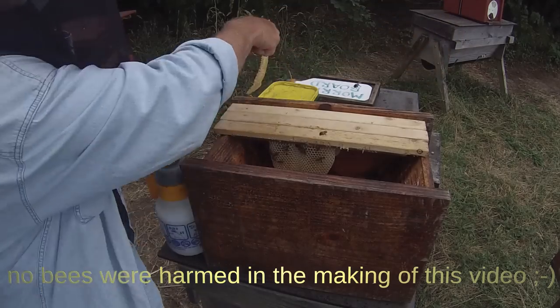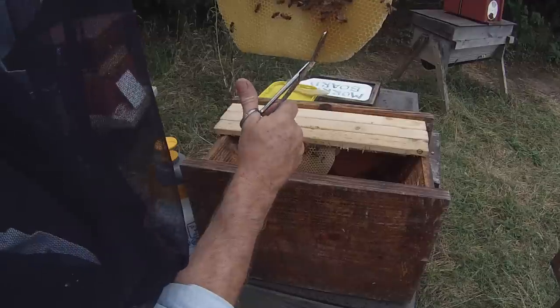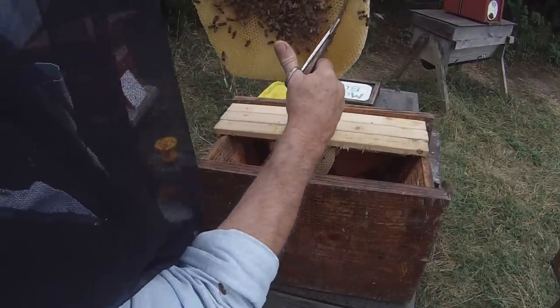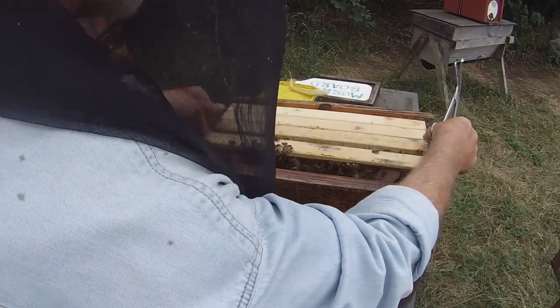That side's trimmed. Now this side needs trimming along that kind of line — there we go. That's perfect, it goes into the hive nicely. We've got a nice central comb to work with.